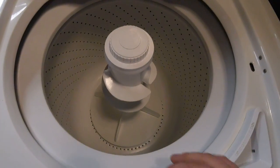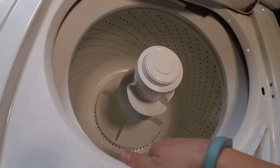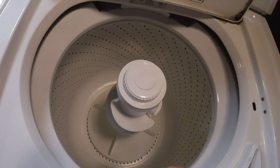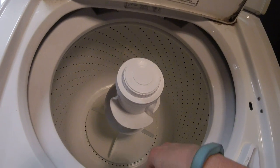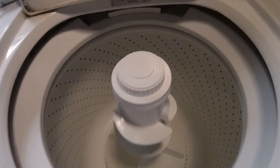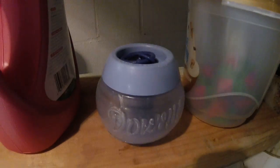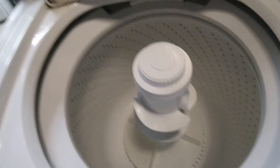It has a white tub, and look at this — it doesn't have a floaty tub. You push it and it goes back in place. It's got a dual action agitator with the agitator cap. And I have a Downy ball right here.